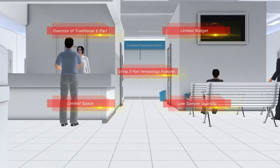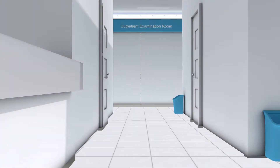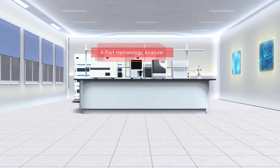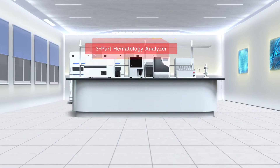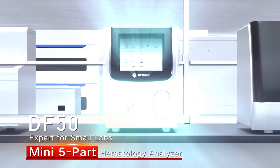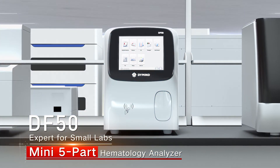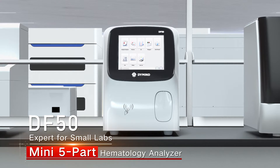You might use a three-part hematology analyzer in a limited lab space, and you probably have low sample quantity every day. With more than four years of innovative R&D on hematology technology, DMI proudly presents the Mini 5-part Auto Hematology Analyzer DF50.